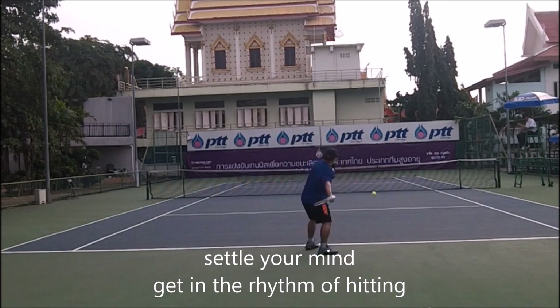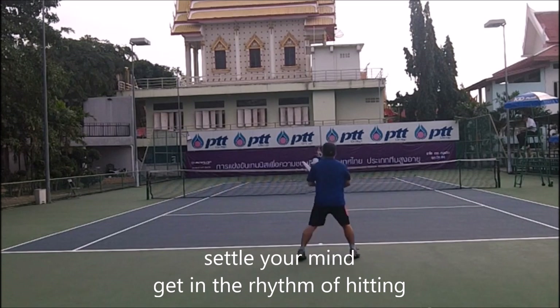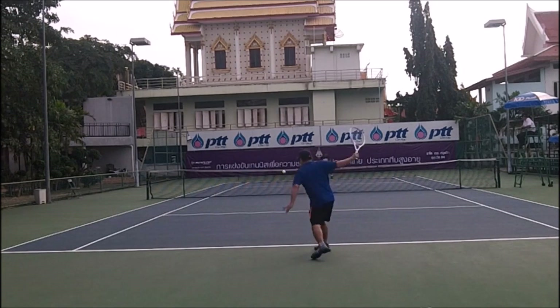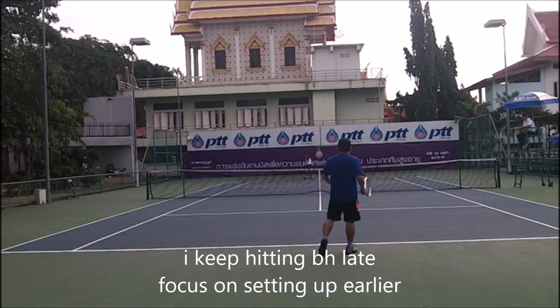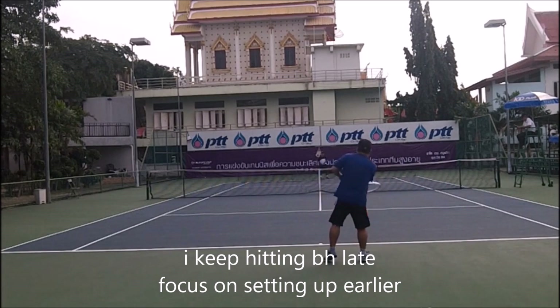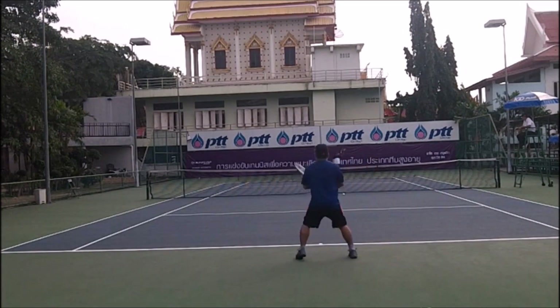I'm actually hitting pretty good. So I'm settling my mind, getting rid of the jitters. I'm starting to pick up the pace a little bit now — it's been about two minutes of the warm-up. I'm hitting the backhand late, so I'm going to focus on setting up earlier. I'm going to try to slice. These are things that help you get ready.